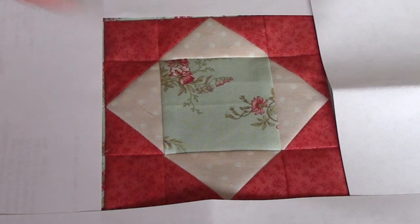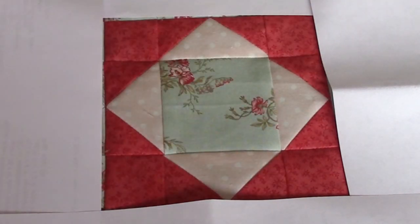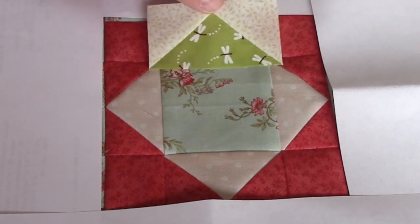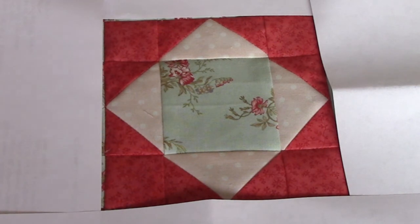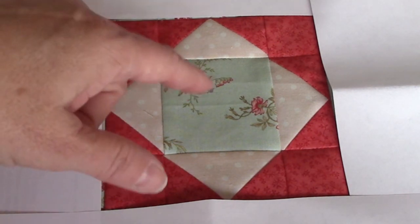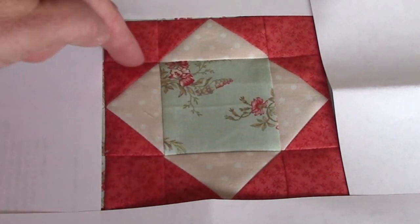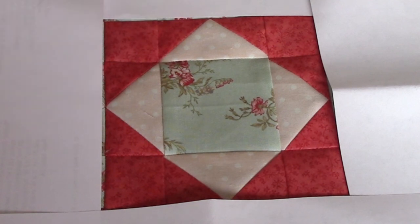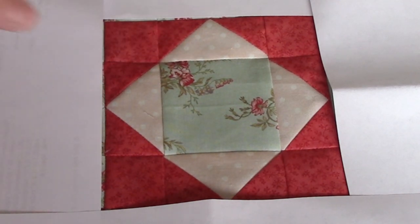The center of this block was made with a square, four flying geese units, and four small squares. If you can't see the flying geese unit, it would be right there on all four. For my purposes, I would like it better if it was a square, and a square, and a square, and eliminate these seams right here. That way if I choose to use a bigger print, then it doesn't chop it up, and I'll also get smoother lines when I go to put it together.